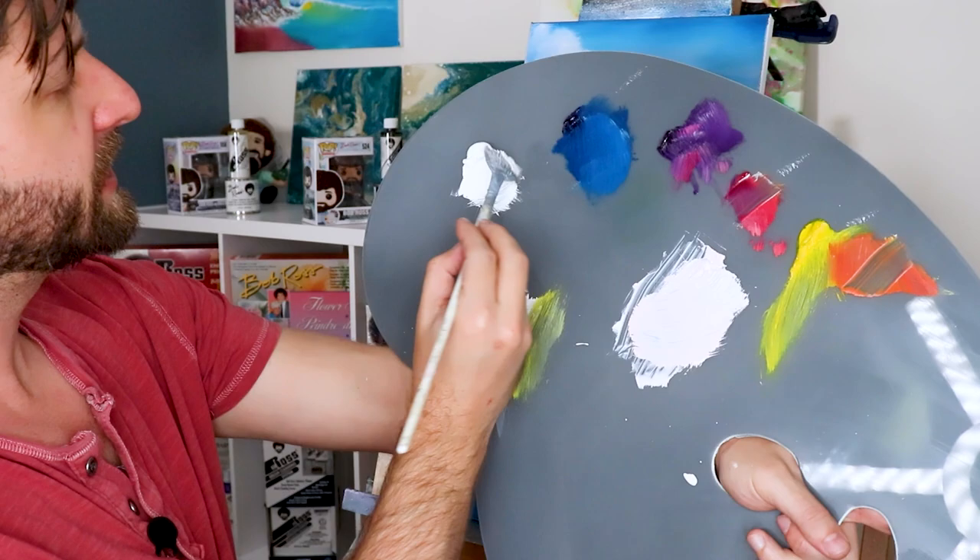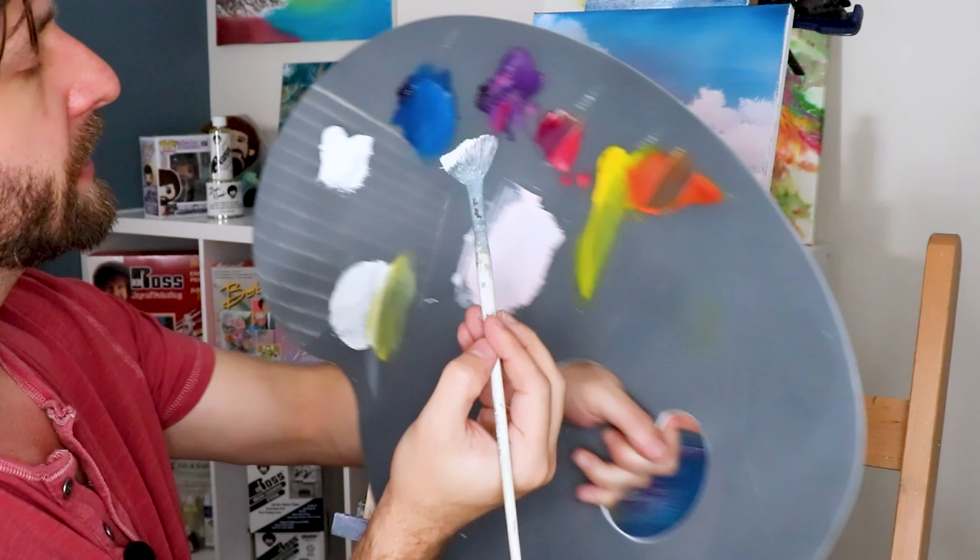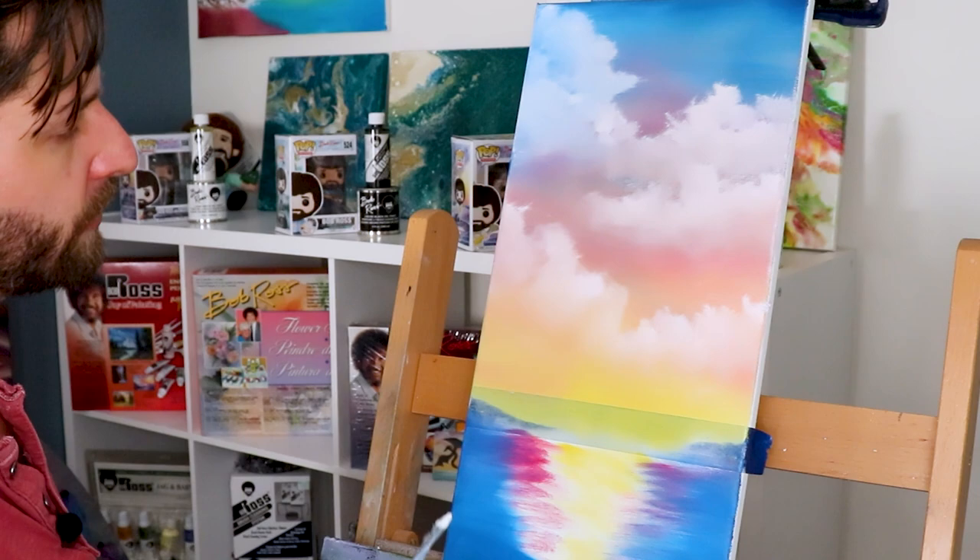Reason number two I like to have my mixing palette painted to a neutral gray is because when you're working with a solid surface, it is easier to see how thick or thin your paint is on the mixing palette. It gives a better sense of how much you need to tap in with your brush or wipe off — a whole lot better.